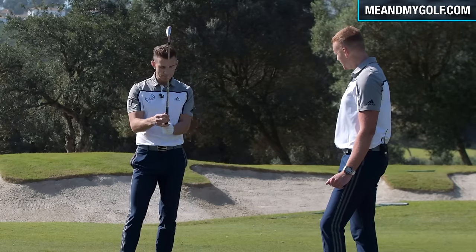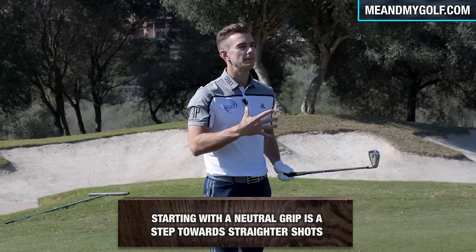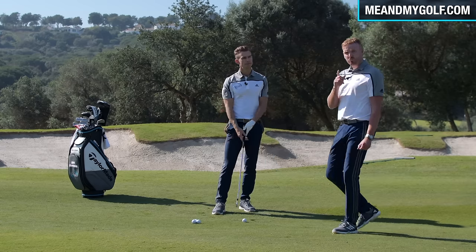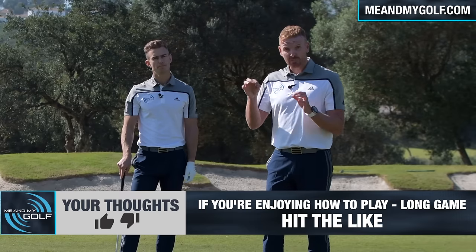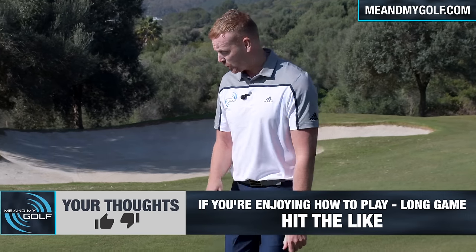So if we can build a very neutral, very consistent grip, it makes it so much easier to produce an efficient swing with as little compensation as possible. This is really important — if you don't get the grip correct, you can make compensations. So we're definitely going to stress that you start with the grip so these compensations don't come into your swing.